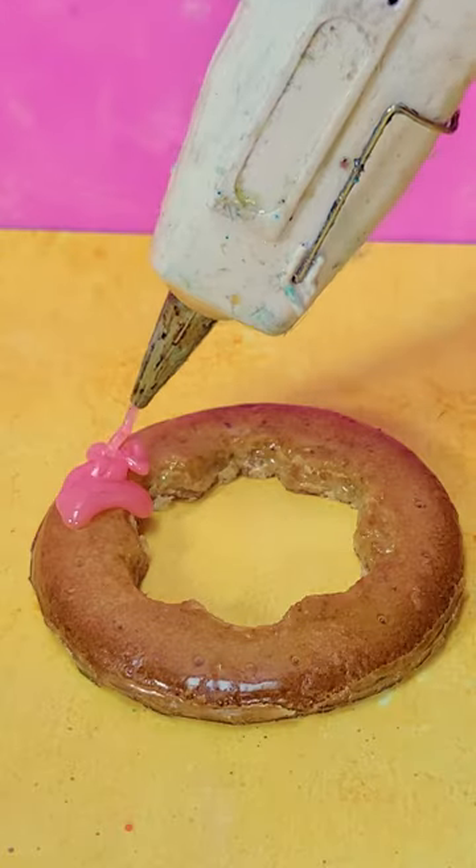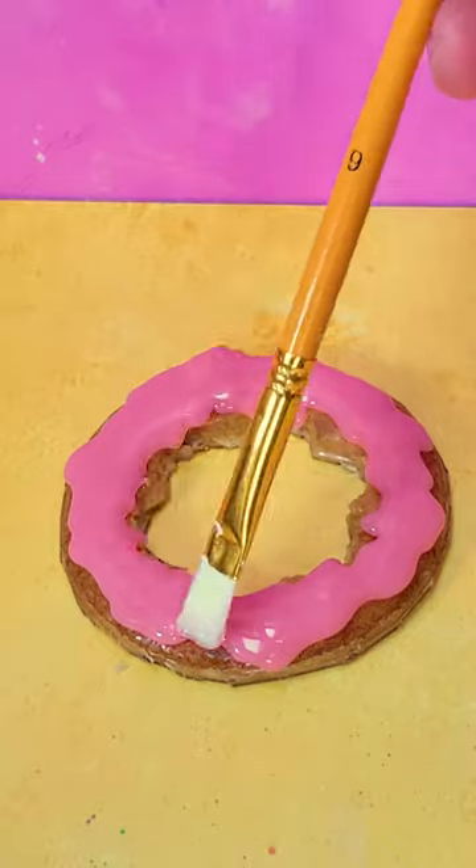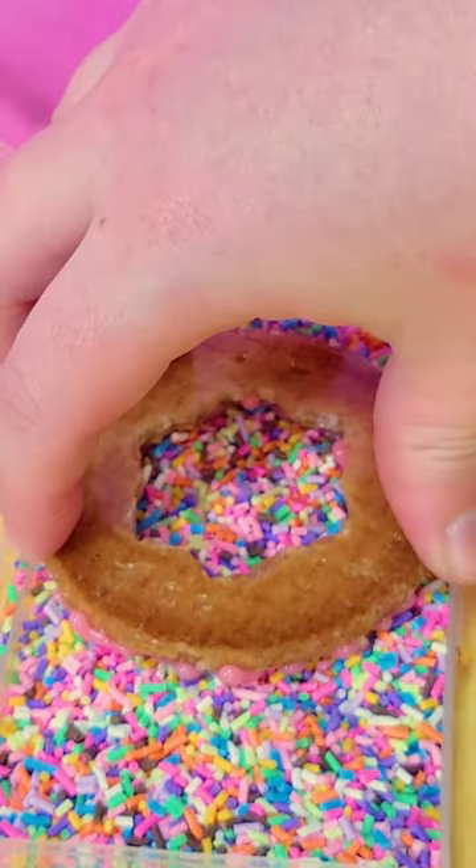Once they were set, I decided to add a little flare to our frames in the form of pink hot glue and fake sprinkles. And look at how cute these turned out — they ended up looking like pink sprinkle doughnuts and I am here for it.